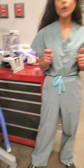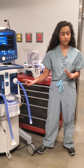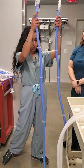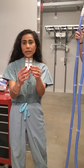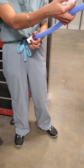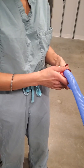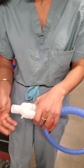Step one: we are going to connect two separate inspiratory circuits onto one single inspiratory limb. Here we have two separate inspiratory circuits and we're going to be using this Y piece. You can see I've already connected a one-way valve onto each end of the Y piece. This Y piece will then connect to the inspiratory limb.